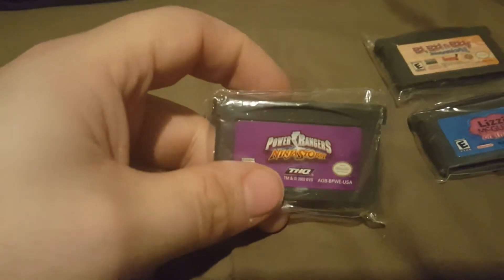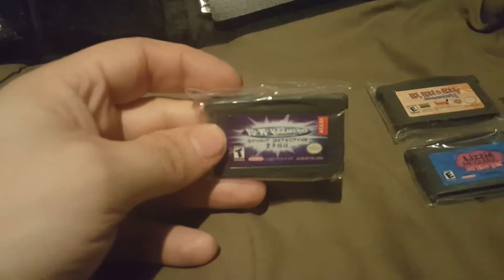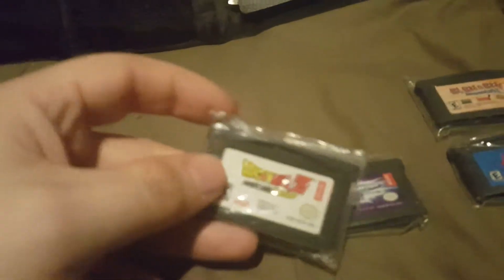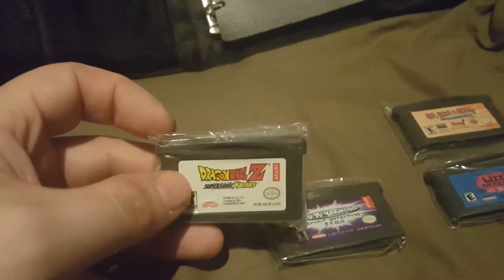Down here we have Power Rangers Ninja Storm — I made a video about that on my channel as well. Then we have Yu Yu Hakusho: Spirit Detective, which is an anime series that was on Cartoon Network for a good while. And the last game in here is Dragon Ball Z: Supersonic Warriors — I think we all know Dragon Ball Z is an anime series, but if you don't, you should definitely check it out.